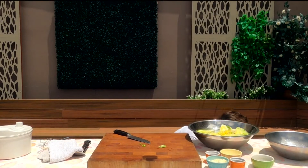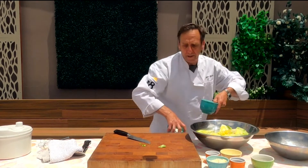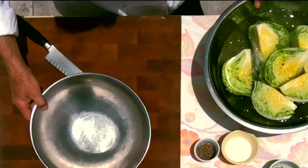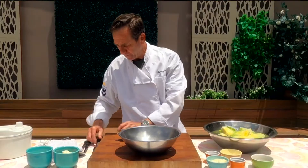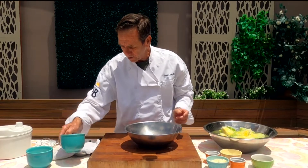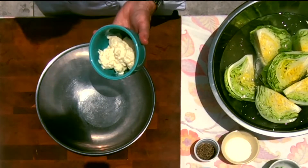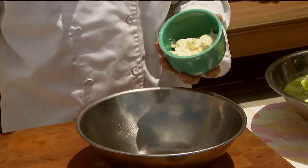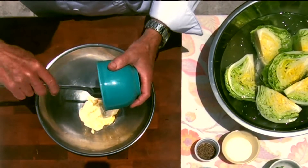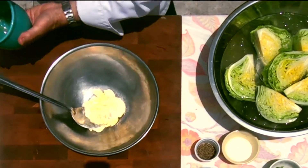While that rests, I'm going to make my dressing, which is super simple. Let's start with the main ingredients — the show stoppers. We've got some mayonnaise; you can use olive oil mayonnaise or regular mayonnaise, it really doesn't matter because the flavor in this is going to come from the parmesan cheese.